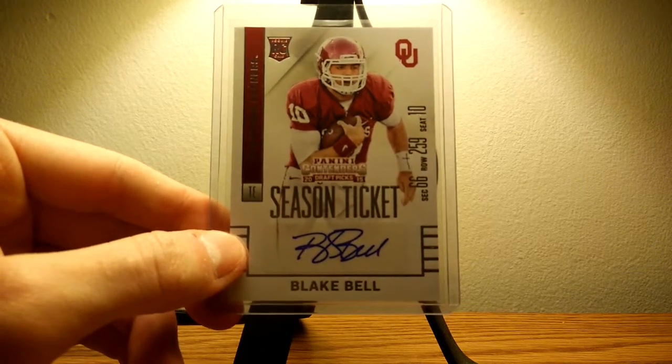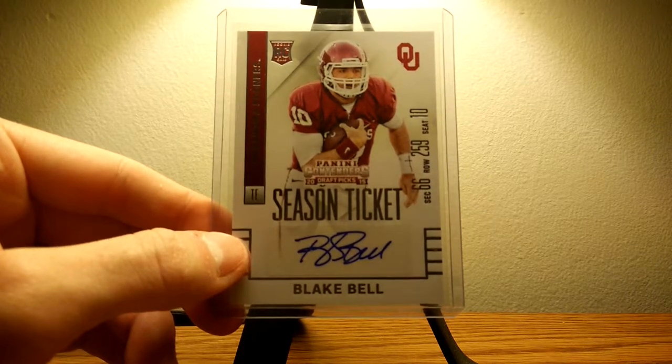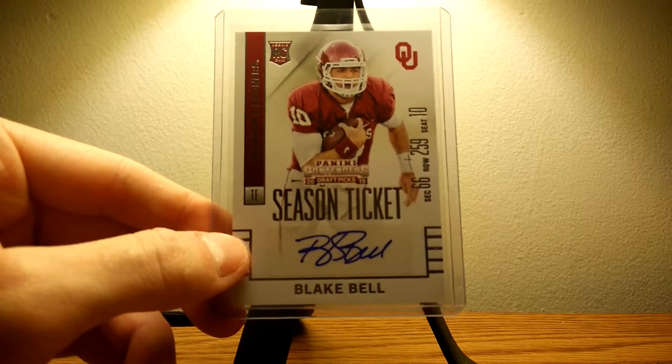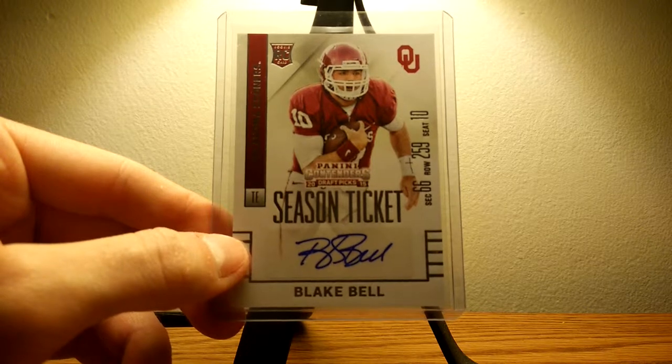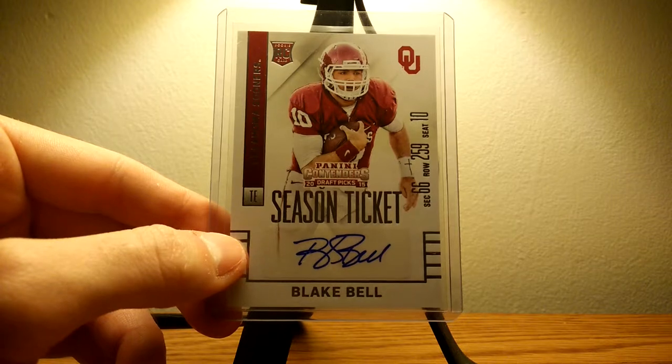Hey, what's up guys, this is Cards with Chris, just showing off a card that I got in the mail today. I also got a tripod in the mail — it's what my phone's actually sitting on right now, and I'm really pumped. I'll be able to make the videos look a little better.